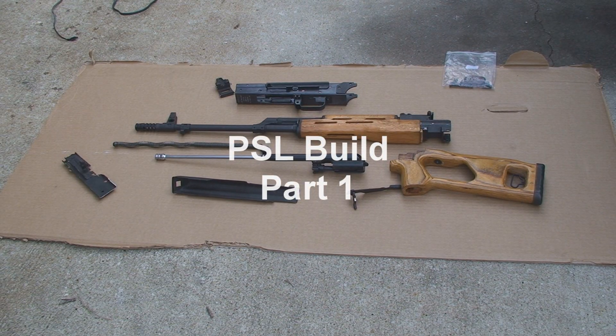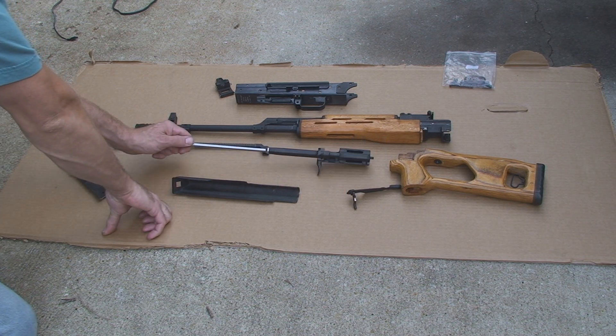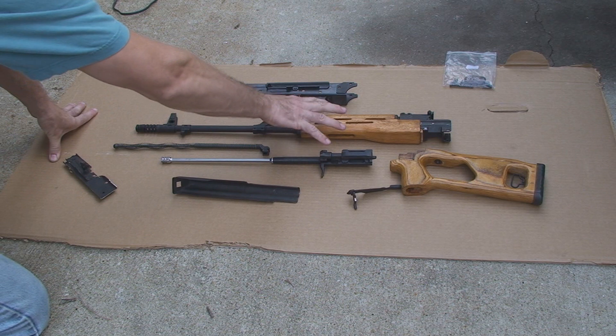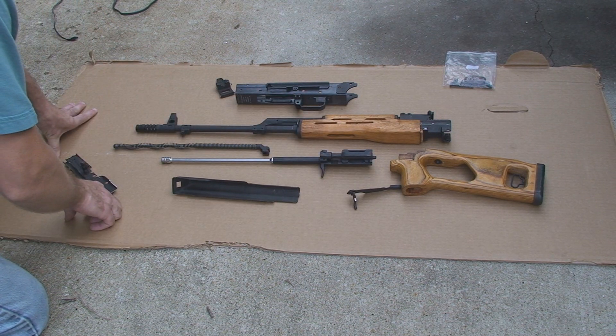What we're going to do today is a Romanian PSL build. This is a kit sold by Centerfire Systems. For the price of your kit you've got your basic PSL, chopped, minus the receiver.